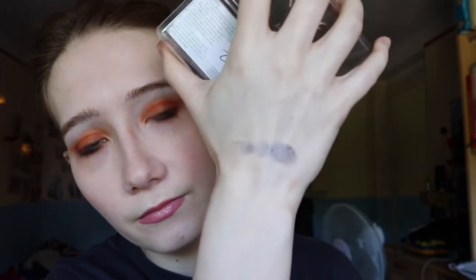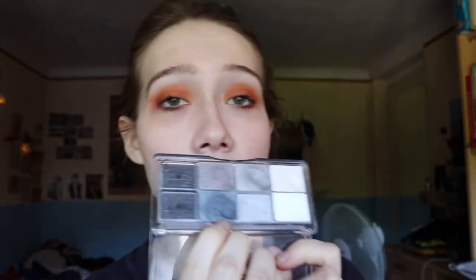They look all beautiful in the palette, but as soon as you put them on — nothing breathtaking. They do look better when you apply them with the finger. So far I really like this color here, the darkest one — it's like a dark grey with a bluish shimmer, very pigmented. The rest are okay. These two are probably fine — one is a blending color, one is a highlighting color. If they're not good, I would just get rid of them, because life is too short for bad eyeshadow.